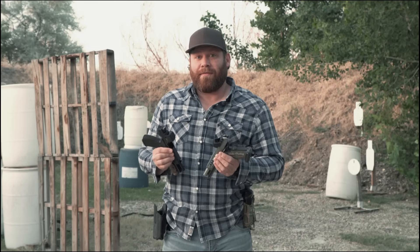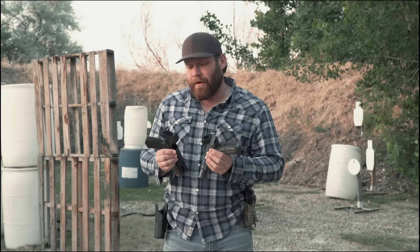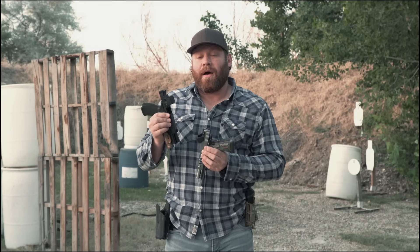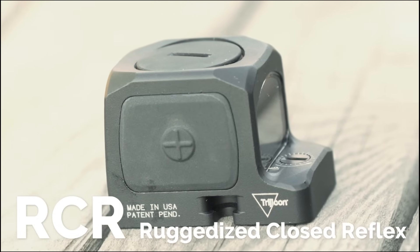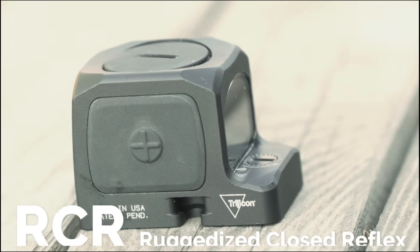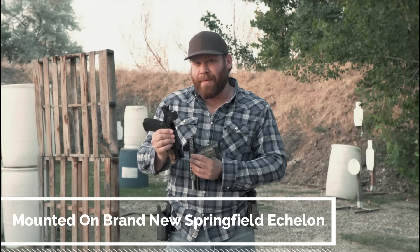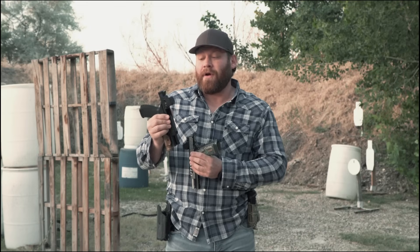We're going to do some serious testing — not just shooting it but also seeing how durable they are. First thing up is an enclosed red dot called the RCR. It stands for Ruggedized Closed Reflex, and that's this one right here mounted on this brand new Springfield Echelon. I could not be more excited about this optic because I am a huge fan of enclosed optics.